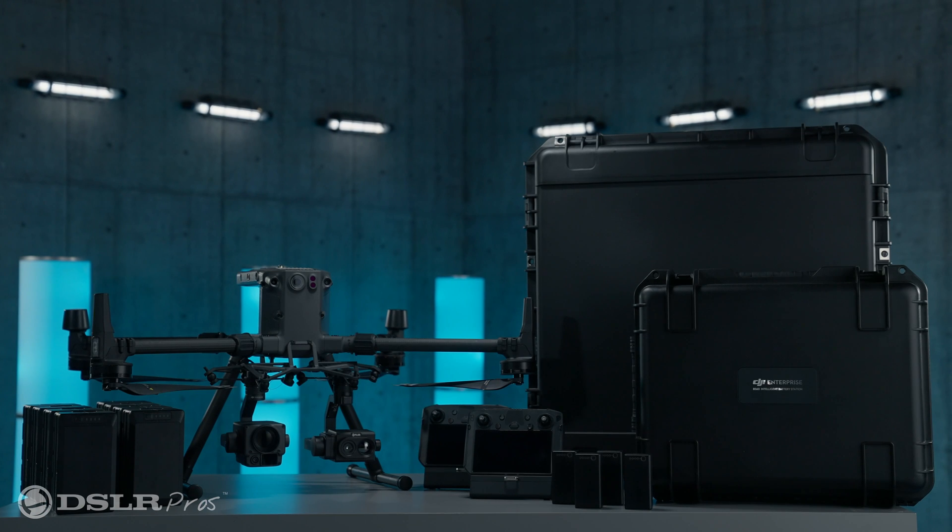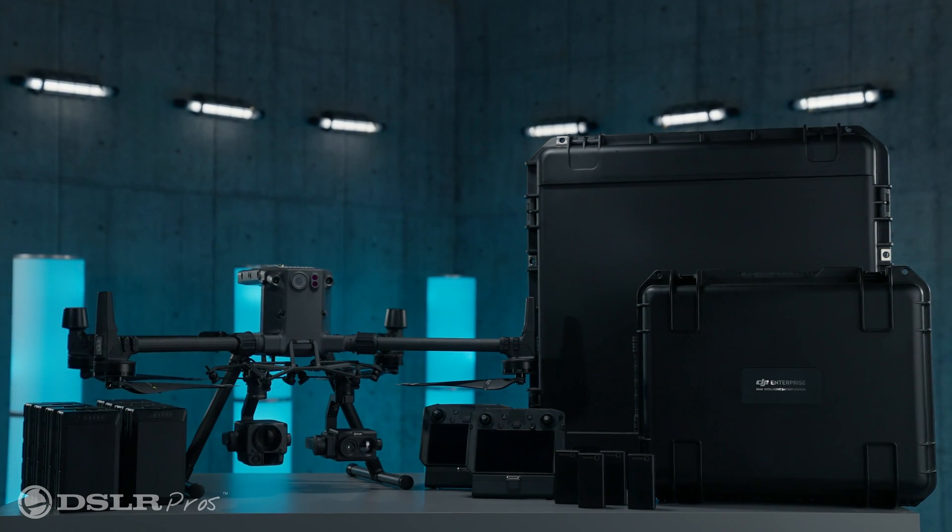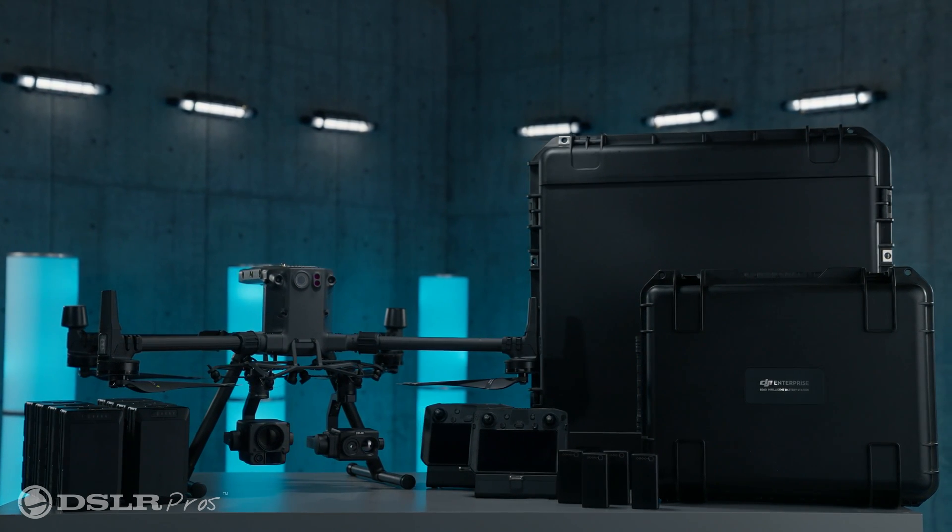Hey, it's Danny again from DSLR Pros, and today I want to give you a brief overview of our DJI Matrice 300 RTK Energy and Inspection Package. This bundle is designed specifically to be the most capable inspection drone.